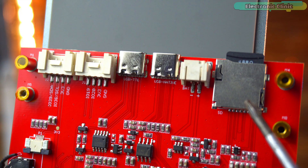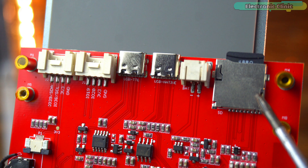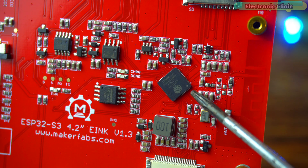On the right side, we have the SD card slot. This allows us to store images, fonts or other large data files that can be displayed on the e-ink screen. At the center, of course, is the ESP32 S3 chip — the brain of this board. It's a dual core microcontroller with Wi-Fi and Bluetooth built-in, and it's powerful enough to handle graphics and wireless communication at the same time.